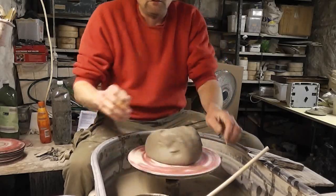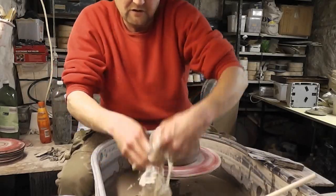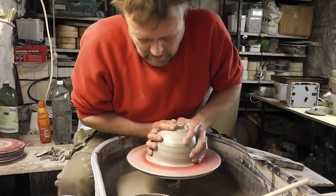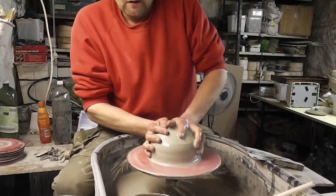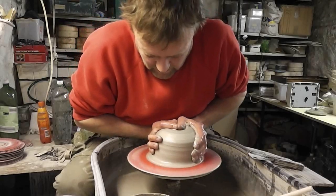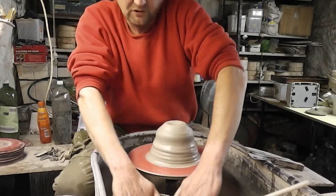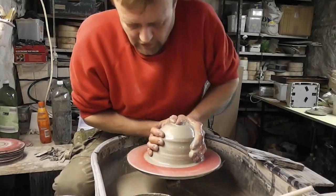Like I said, I've never tried it, so we'll give it a go anyway just to see how it turns out. I've got about four pound of clay here, roughly - I didn't weigh it out, I just took a lump off.